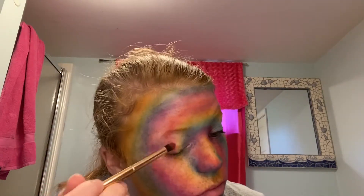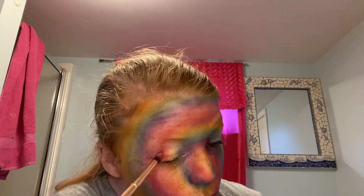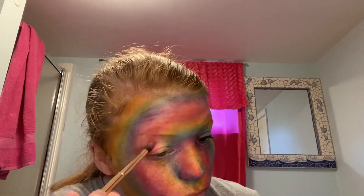Right now I'm just intensifying any places where I thought the color might have faded or isn't as vibrant as I want it to be.